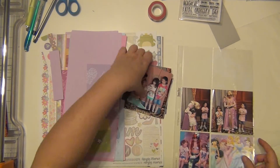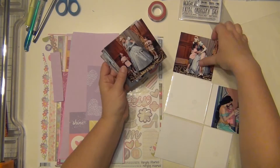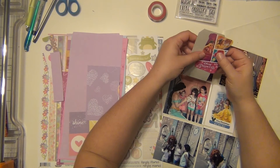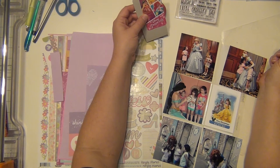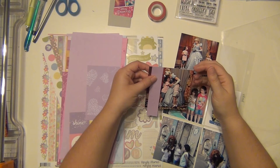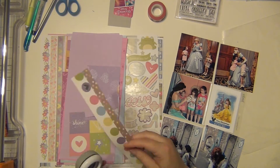As you can see, this page protector is the Design J. It has four by fours on the outside and then three by fours on the inside. I printed all my pictures four by four because I knew I could just cut some of them down to a three by four by cutting out some of the excess, which made it a little bit easier on myself.